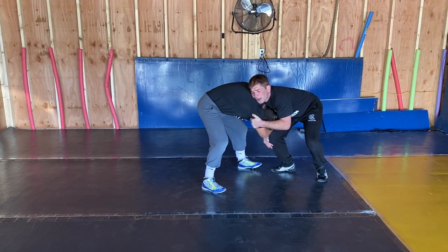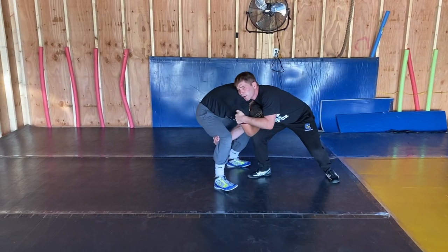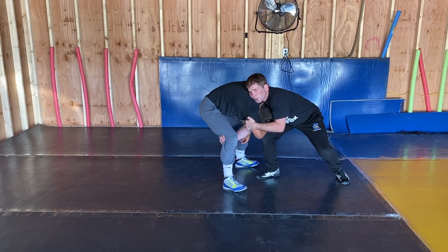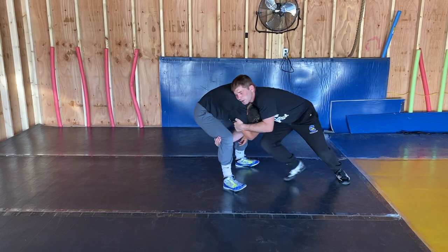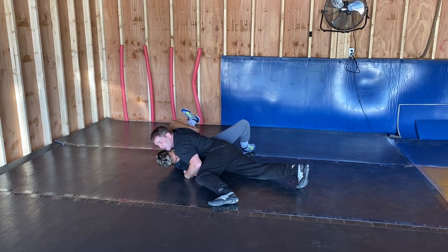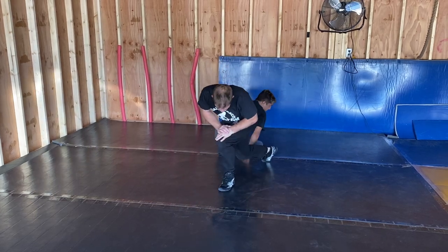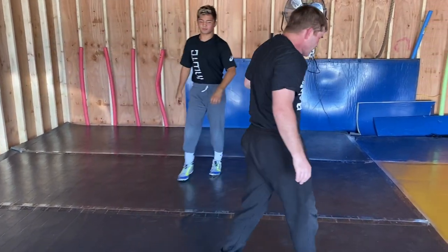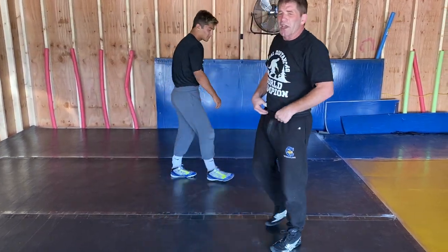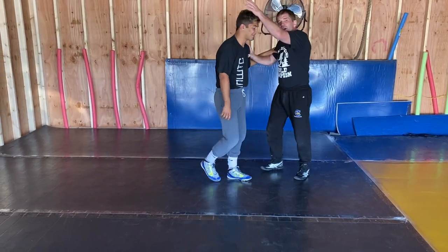Take a step with that right foot and start running over here. Keeping this tight, keeping that head wedged in there. Move the feet. Finishing chest to chest. What's the name of that? Might have to pay some royalties — KD. Dress or dump.